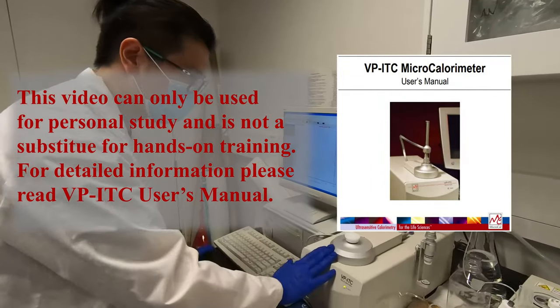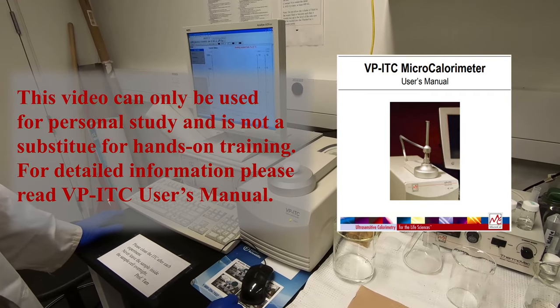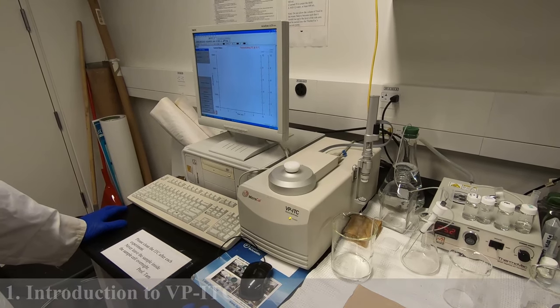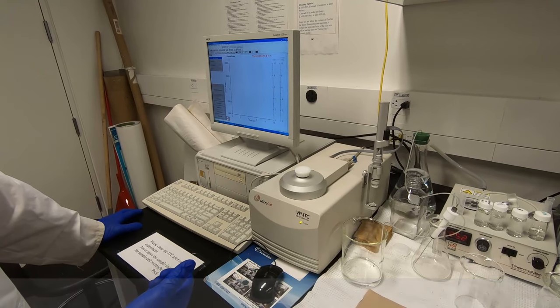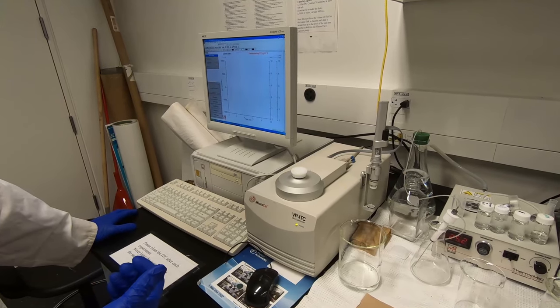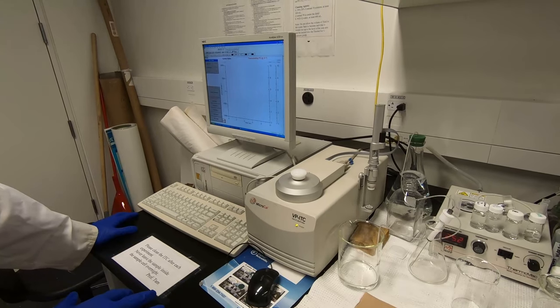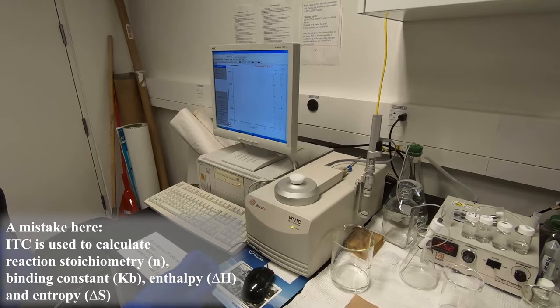This is an isothermal titration calorimeter (ITC). It is used to study the binding between a sample and a ligand you want to test with — usually in our case it's CNC, protein, or other samples. If you want to bind it with either a dye or some metal ions, you can use ITC to measure the entropy change during the binding reaction.